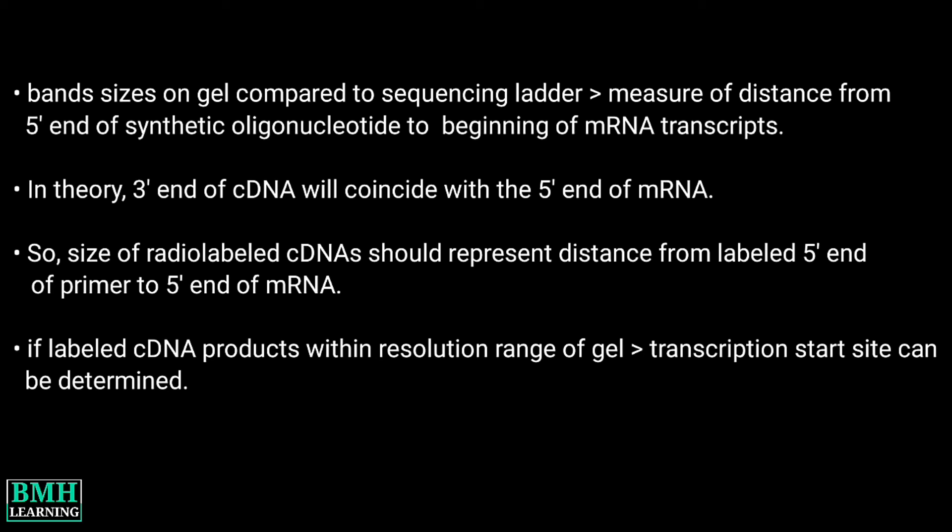In theory, the 3' end of the cDNA will coincide with the 5' end of the mRNA. Thus, the size of the radiolabeled cDNAs should represent the distance from the labeled 5' end of the primer to the 5' end of the mRNA, i.e. the 3' end of the cDNA. If the labeled cDNA products are within the resolution range of the gel, the transcription start site can be determined with an accuracy of plus or minus 1 nucleotide.